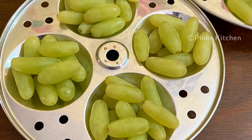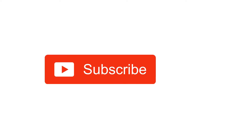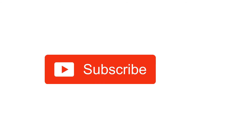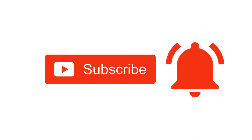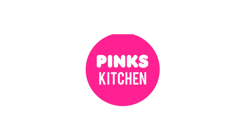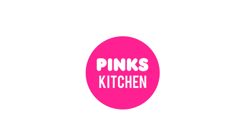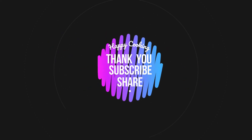Bye friends! If you like this video, please like, share, comment and subscribe. Click the bell icon so you will be notified. If you want to see the recipes in English, please check the link in the description box. Bye friends!